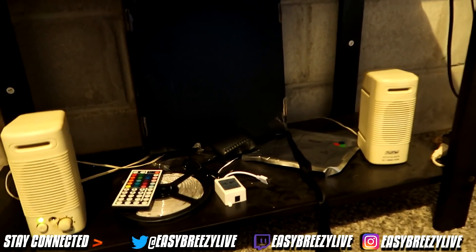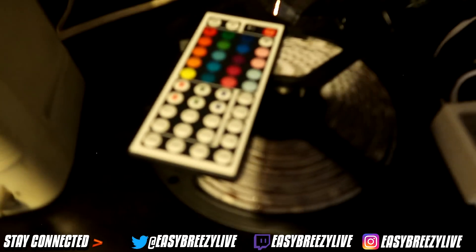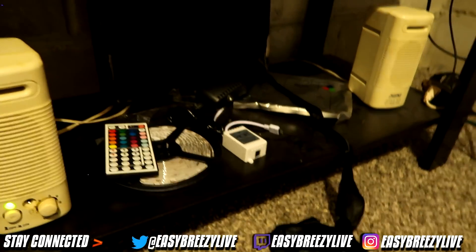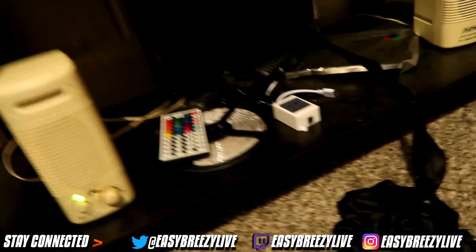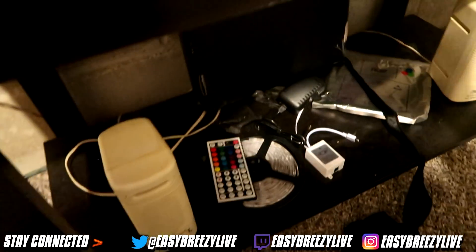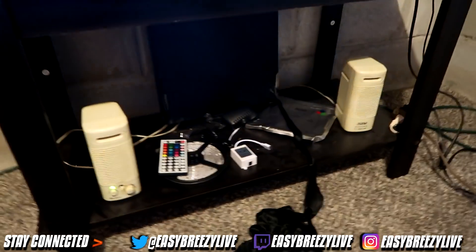Got a little table right here just for the TV. We have some speakers down here as well — just some normal speakers, nothing special. Right here we actually have some RGB lights. I was going to have those on my desk — we'll get into that in a minute. But it literally just came in today and something happened. They're not working how they're supposed to, so I might have to order some new ones or just fix these.